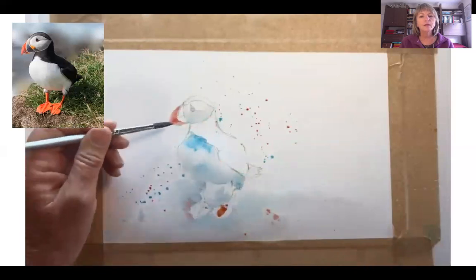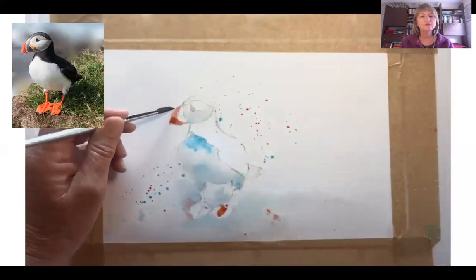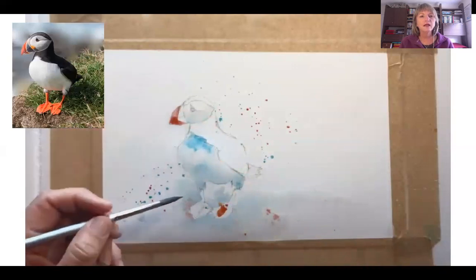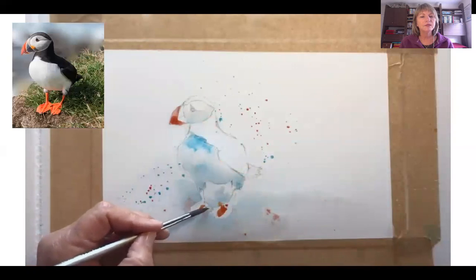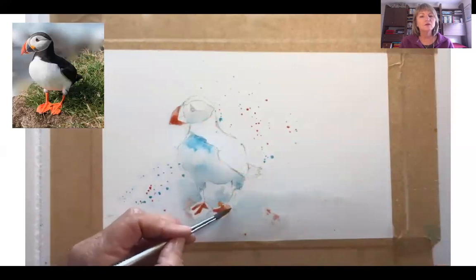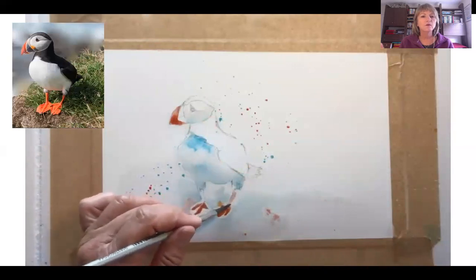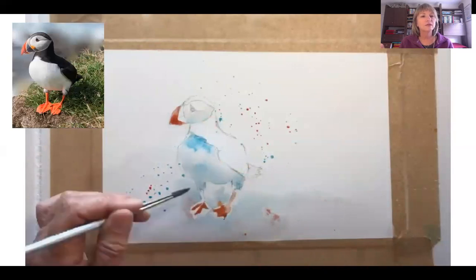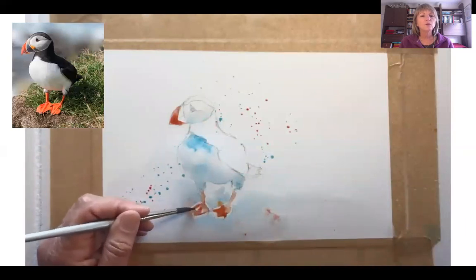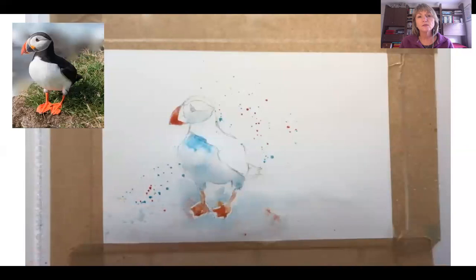The whole thing about the puffins for me is the colour, the colour of the beak. Now they only have this colour in the beak in breeding time, so the rest of the year they actually lose the colour. This is one of the ways they can attract a mate, and this is when we are most likely to see them, because otherwise they are at sea for the rest of the year.